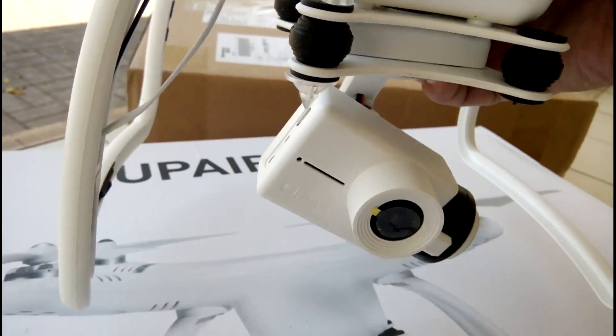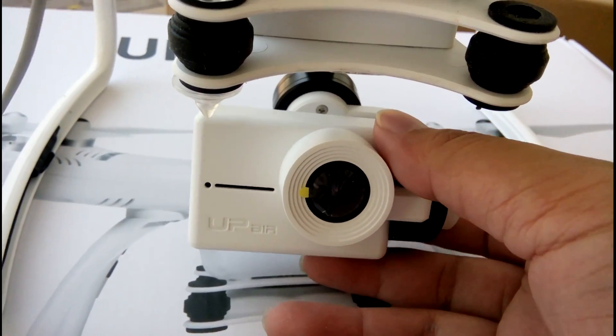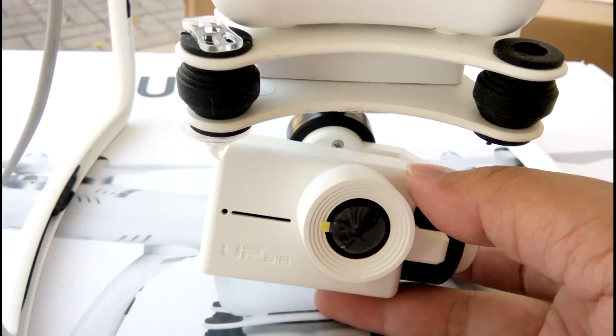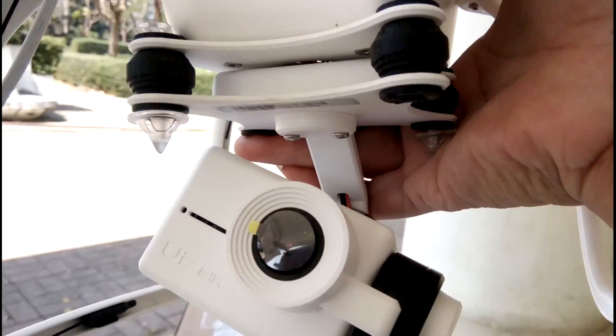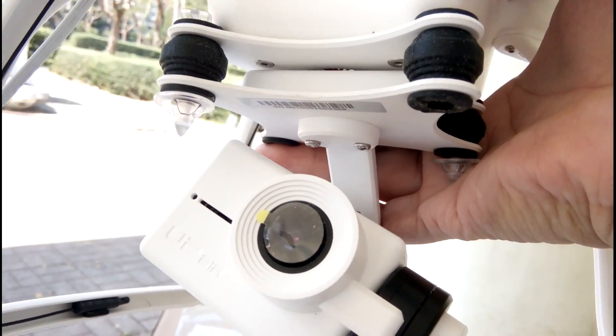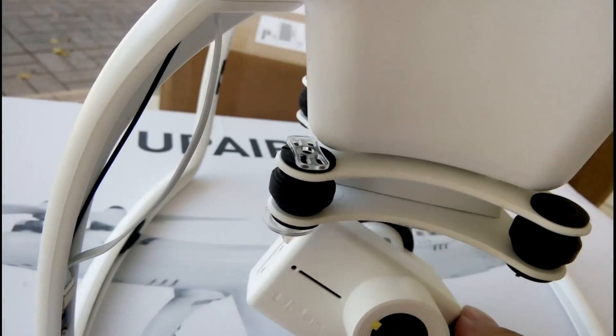This is the gimbal camera. It shoots 2K video. In the future, there may be an upgrade to 4K. It's a CK-type system.